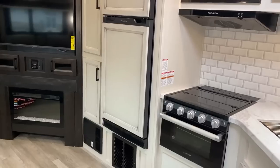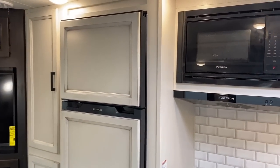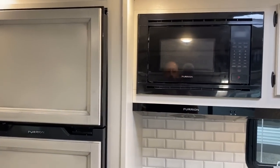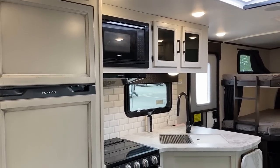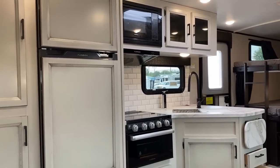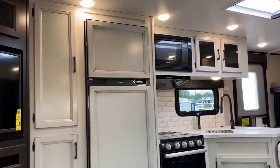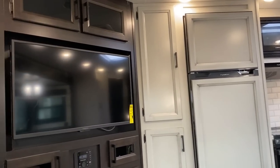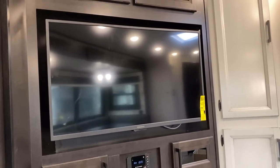The decor on the unit we have in stock could actually be different from what we're looking at here. This is the modern farmhouse decor. Jayco doesn't shoehorn you into only this though — what's interesting is that with the farmhouse decor versus the vintage decor, only the kitchen section changes. Everything else, like the entertainment woodwork, will always be the same.